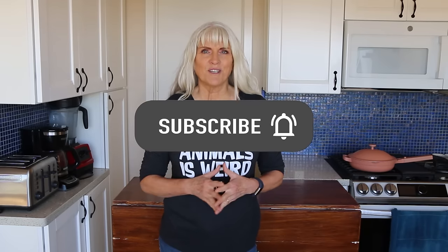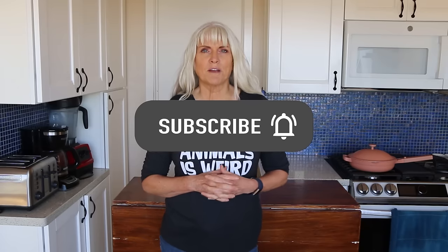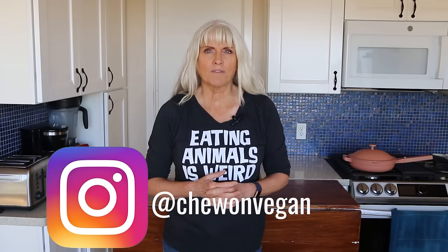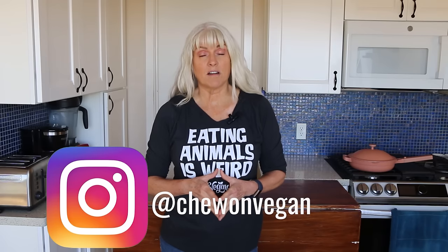Hi, Debbie Chew here from Chew on Vegan. If you're new here, I'm a plant-based RN, and I follow a whole food plant-based way of eating. Here you're going to find lots of quick and easy whole food plant-based recipes. Please subscribe, hit the notification bell so you're notified every time I upload a video, which is every week. And please follow me on Instagram for more lifestyle and plant-based content.